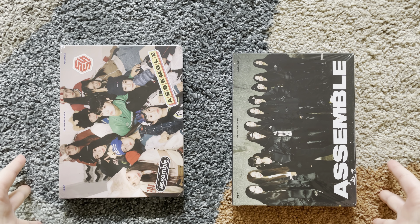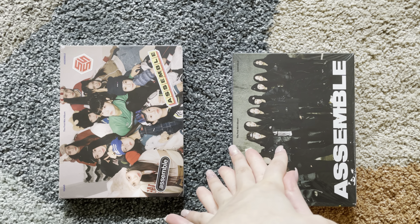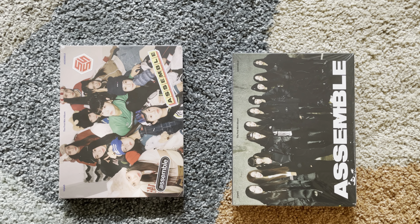Hey guys, it is Bob today. I'll be unboxing Triple S's Assemble, their first mini album.